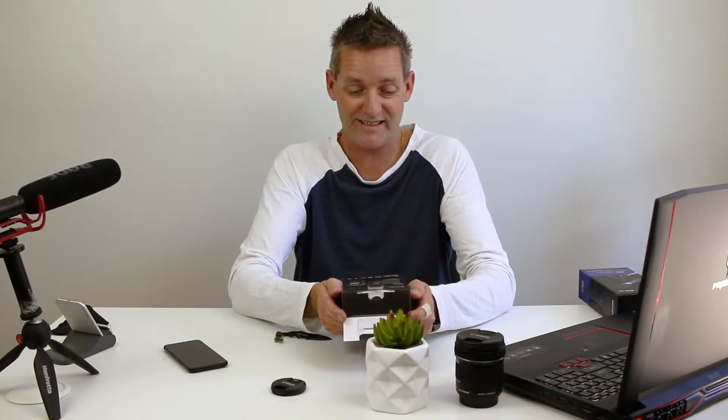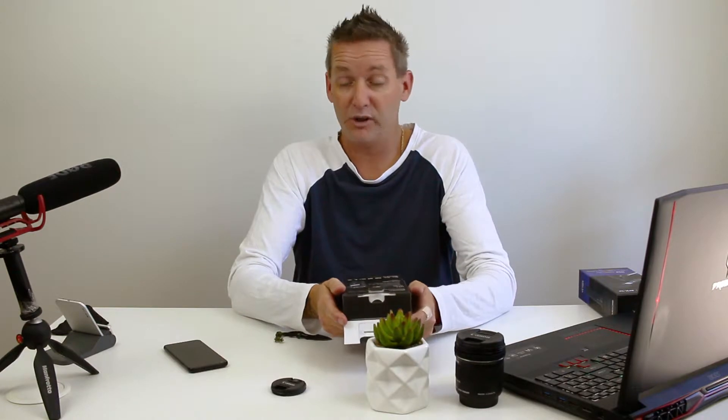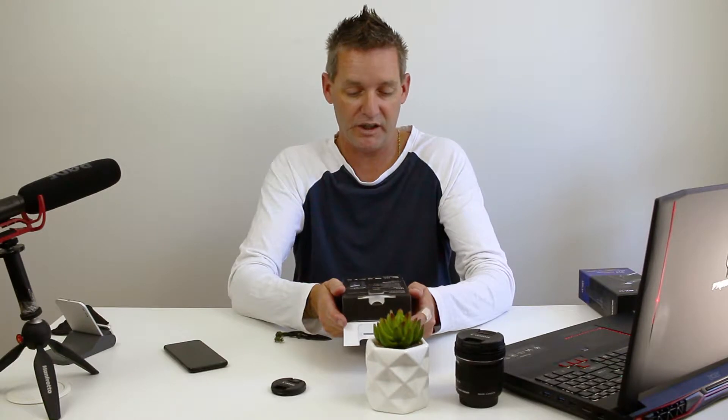Some of the specs on the Zoom H1n: XY mic design captures a perfect stereo image, records audio up to 24-bit 96kHz in WAV format, one-touch button controls limiter and auto level, includes slate tone generator for DSLR video, USB microphone function for PC, records on micro SD card, and has 10 hours of battery life from two AAA batteries.